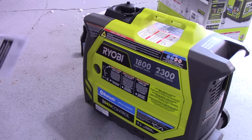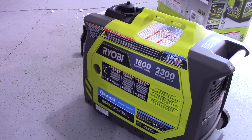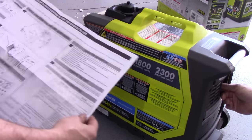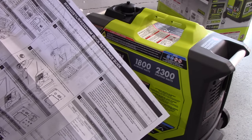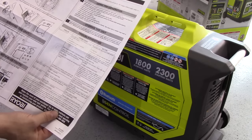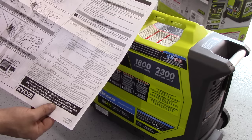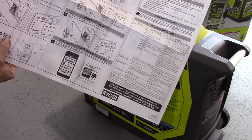Todd mentioned it does have the carbon monoxide shutdown — it will shut down if it detects too much CO. This is obviously supposed to be run outdoors. It comes with a quick reference guide. First time starting, it says to add the entire bottle of lubricant provided to the generator, and then basically shows you how to start it and put gas in — E0 or E10, no E15 or E85.